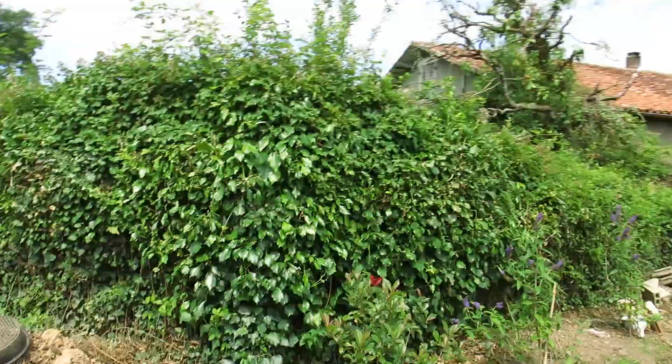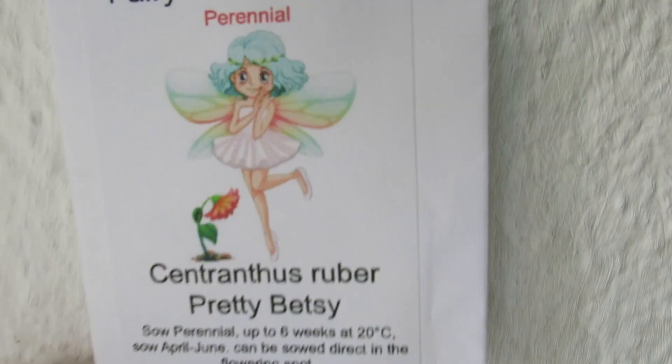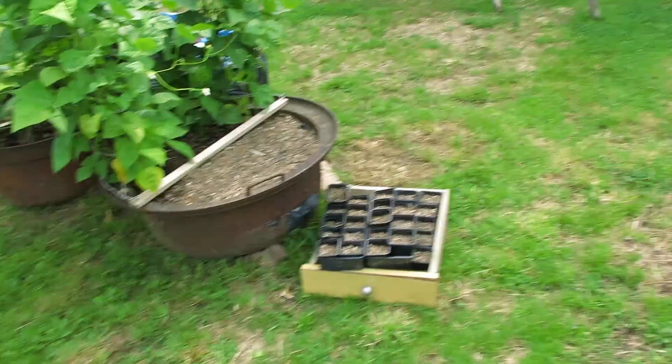The buddleias love it there — they've been such great value, had some lovely insects on there. I bought three packs of Centranthus, a red valerian, with me, and I sowed a couple of packs over the first couple of months of being here and they did nothing. The sole reason for buying these seeds was to get the hummingbird hawkmoth in the garden, and all I had to do was buy a buddleia. I've got one pack left.